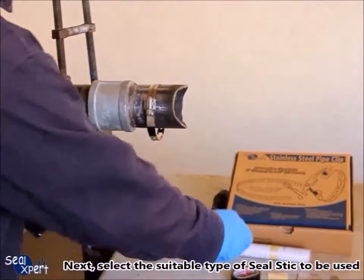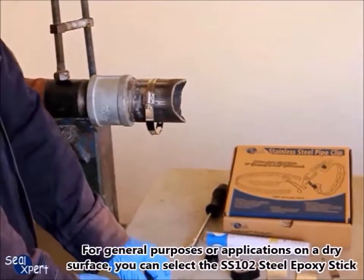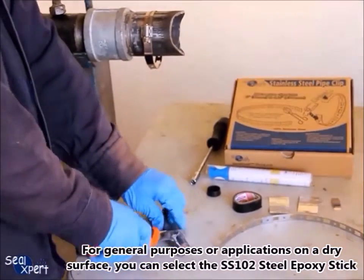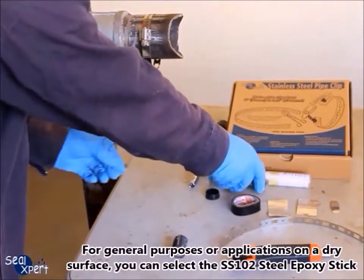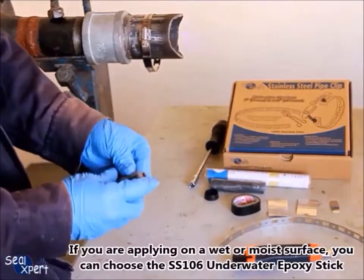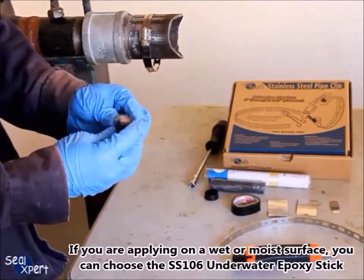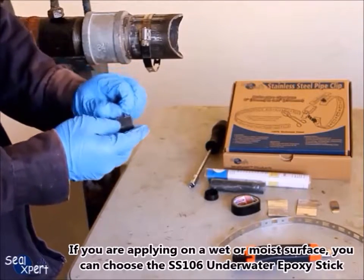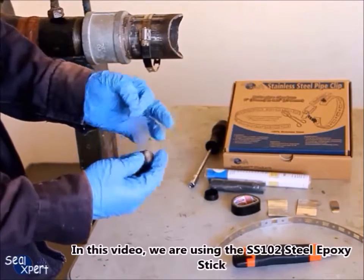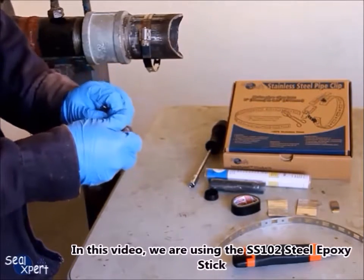Next, select the suitable type of Seal Stick to be used. For general purposes or application on a dry surface, you can select the SS102 steel epoxy stick. If you are applying on a wet or moist surface, you can choose the SS106 underwater epoxy stick. In this video, we are using the SS102 steel epoxy stick.